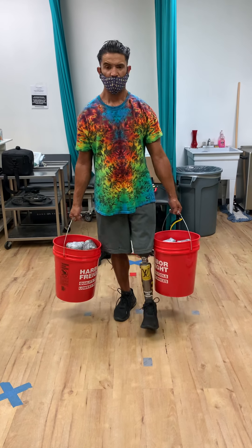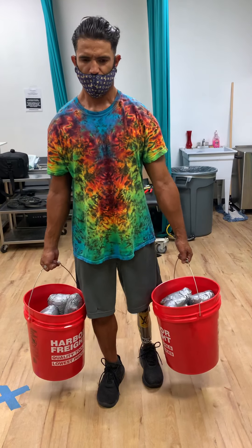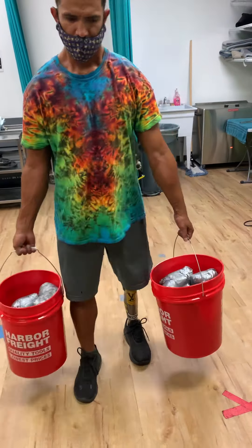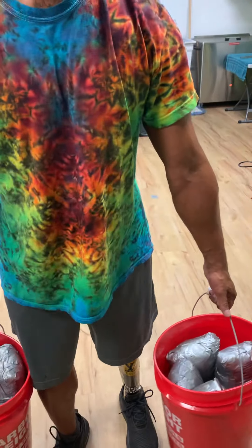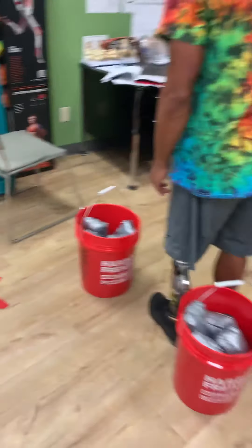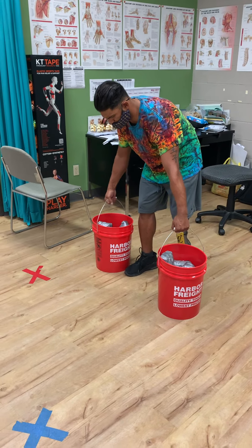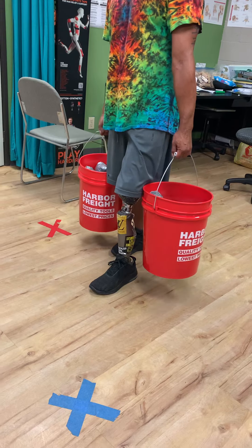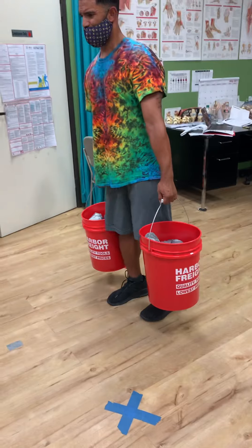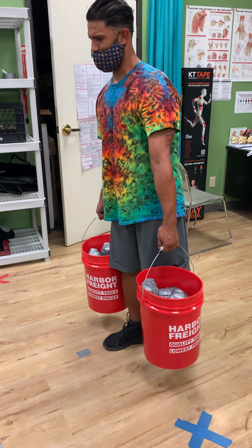Good. Good job, last two steps — hey, last one. Keep it smooth, beautiful. Good job, put it down — see, that's way smoother than the first one. That's where we strengthen those muscles for running and walking. He is actually carrying 40 pounds in each bucket — 80 pounds. A couple more steps and you made your goal — focus, focus, focus.